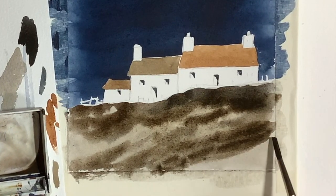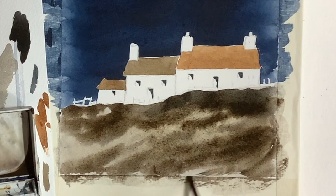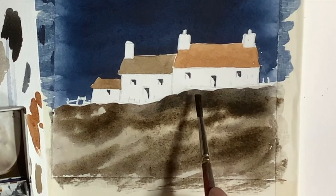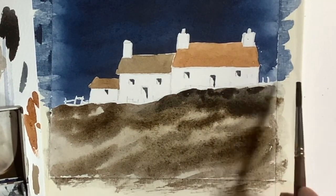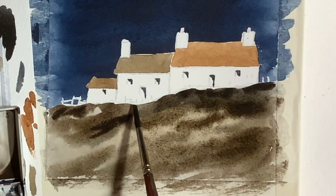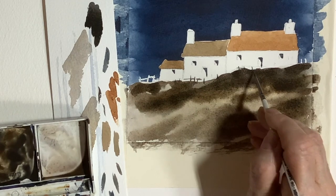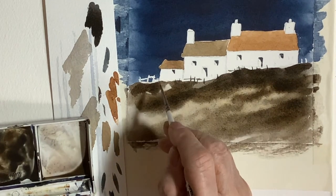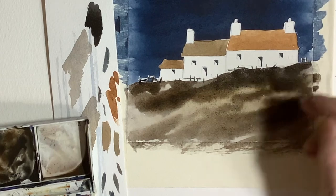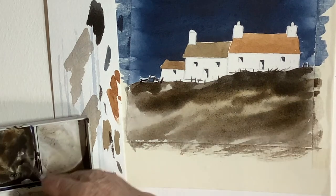Just carry on adding some of this paint — don't fiddle around with it too much. It's almost done. I just went in with a little bit more of the darker mix at the top, which adds a little more contrast. Then with a small brush I add the suggestion of a fence to give a little bit of interest to the picture. Maybe just the suggestion of a few grasses here and there — it's very easy to overdo this stage of the painting.